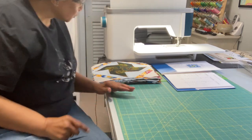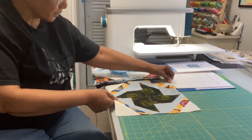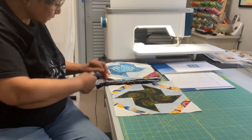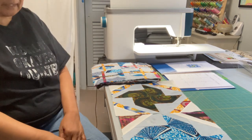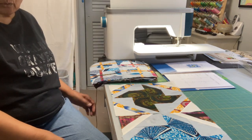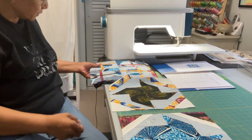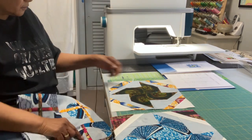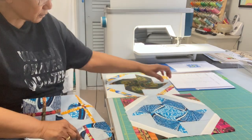Block number two was called Pinwheel Polka. Here are our two examples of Pinwheel Polka. They are ready to go into our quilt — I'll pull them over a little bit so you can see them. I want you to see the whole block.